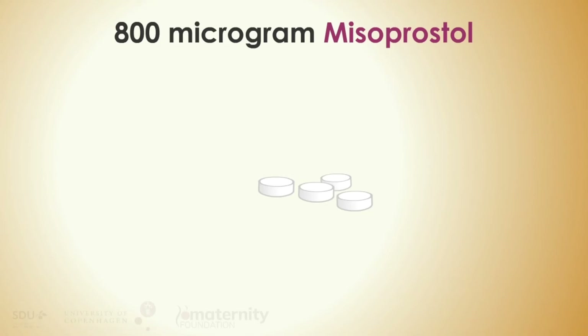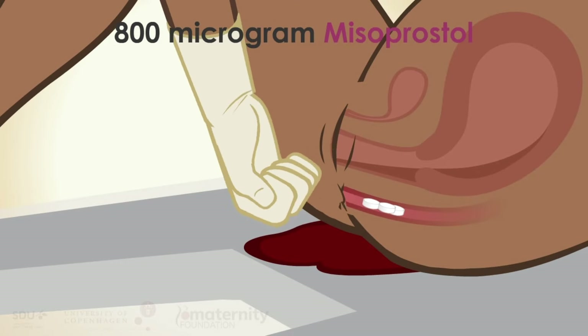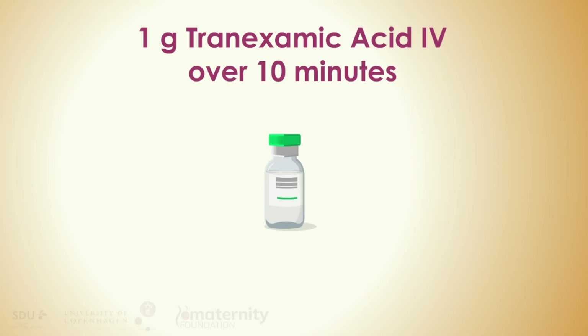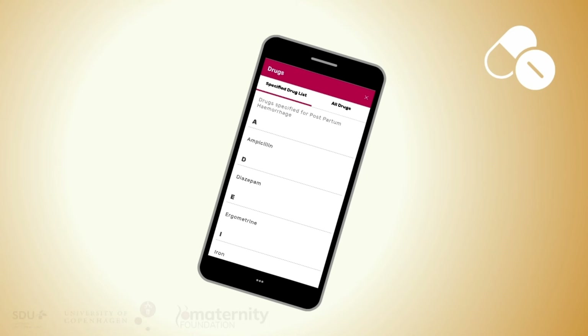Misoprostol 800 micrograms sublingually or rectally may also be given. Tranexamic acid — 1 gram in 10 mL of diluent per IV over 10 minutes — has been proven to save lives. See the drug list for further information on indication, dosage, and frequency.